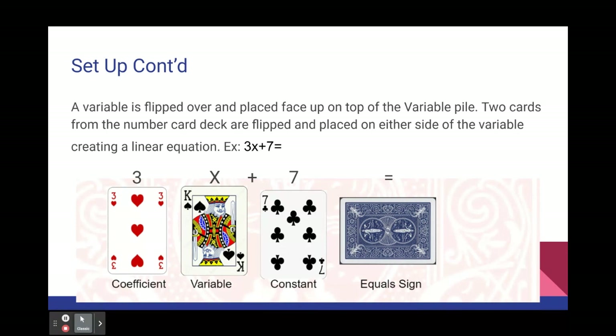The example here would read like an equation as 3x plus 7 equals, where the king is the x variable, the 3 is the coefficient, the 7 is the constant, and the deck of number cards is used as the equal sign.